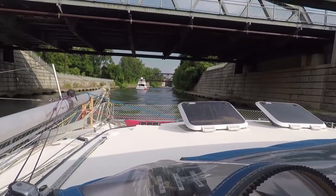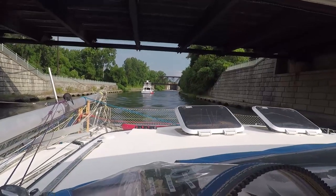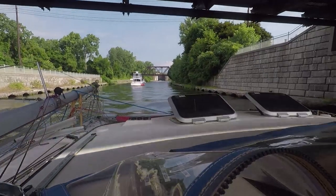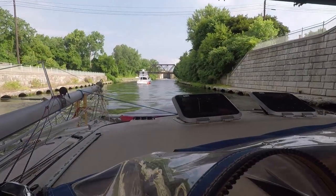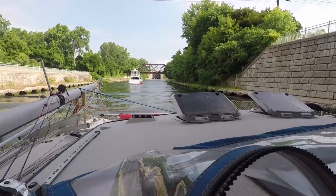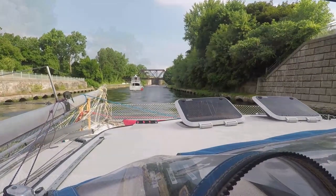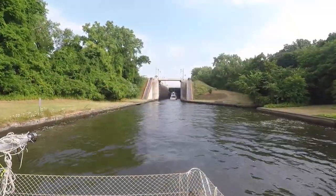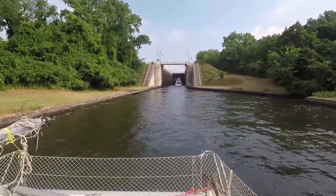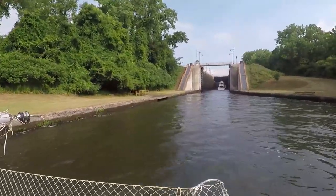We're just off to lock number 3. I can see this is what our day is going to be all about. The locks have been ready — we're timed well. We just hopped right off the lines and got right in. So far it hasn't been a lot of waiting around. We are entering lock 3; looks like it's the same setup as before, so I'll get ready to tie up.